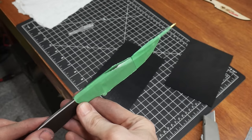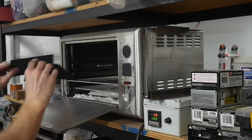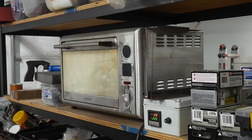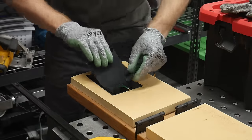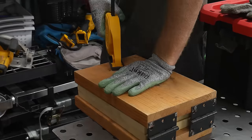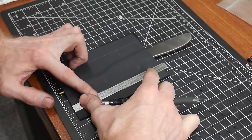Since I'll likely be giving this knife to one of my friends, I went ahead and made a Kydex sheath for it. It's been a long time since I've done Kydex work, so I actually went back and watched one of my own tutorials to remember the details. If you're interested in the Kydex process, check out the cards above for the Kydex tutorial.